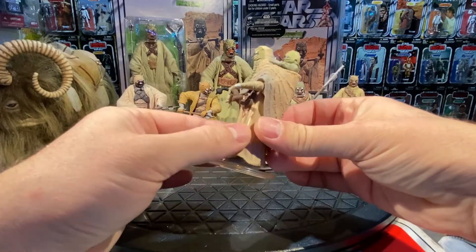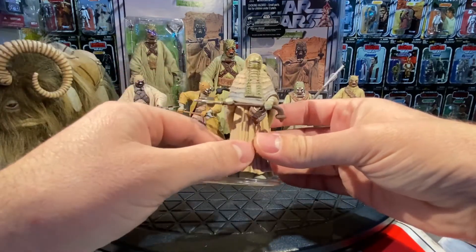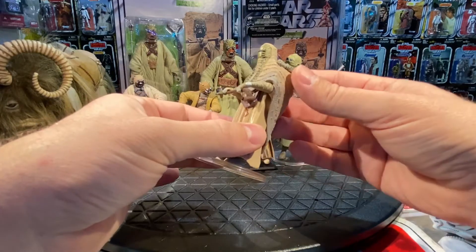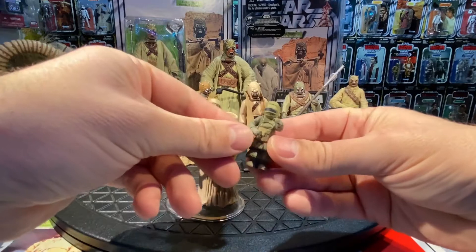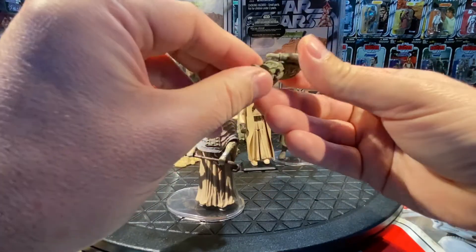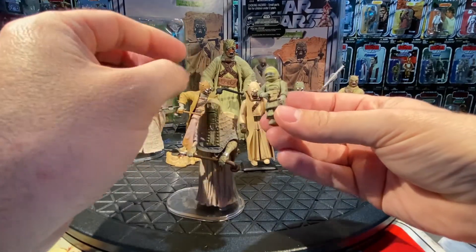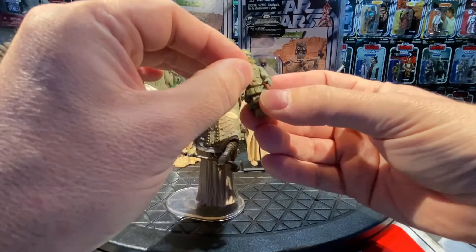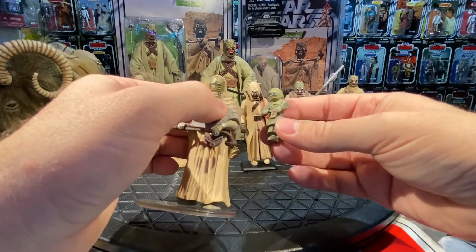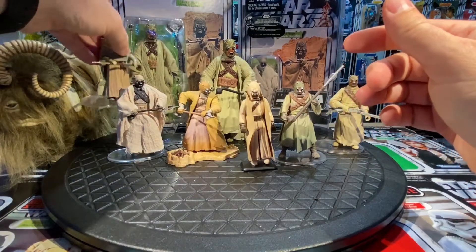This is the Tusken female — reminiscent of the Tusken look but a little different, with a distinct eye pattern, mask, and setup. She comes with a gaderfi stick and a backpack that carries an infant Tuscan inside. There's articulation on the infant figure too. The arms move up and down — it's a brand new figure, and she'd get re-released in a battle pack a few years later with a slightly altered paint job. You can fit the kid right in the back for a nice little Tusken female for your collection.